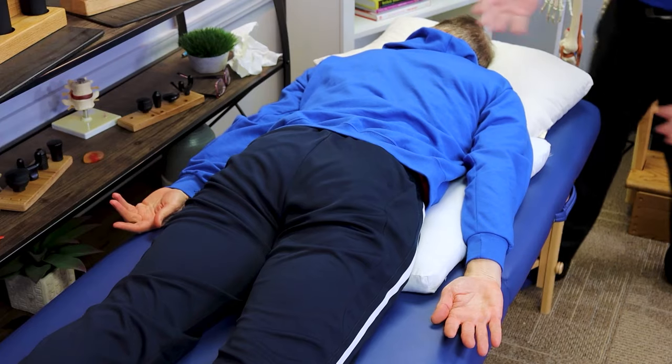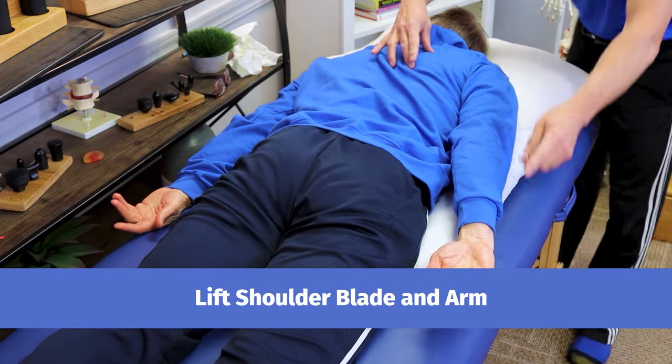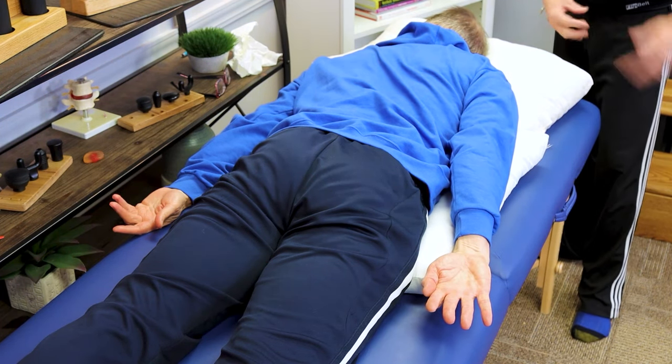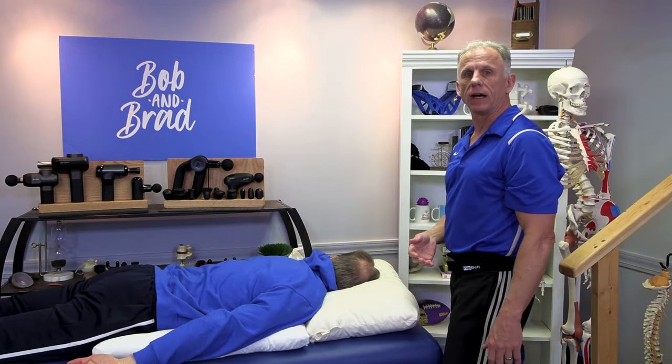If that second option is still too easy and you need to advance it with a little more difficulty, simply do this: Bob's gonna pull up and bring the shoulder blade in, and then lift up this hand one or two inches from the floor. Hold it for three breaths, relax, and do that five times.